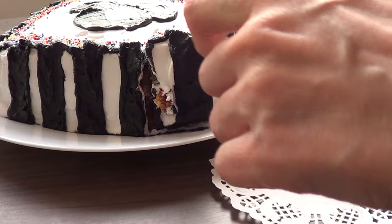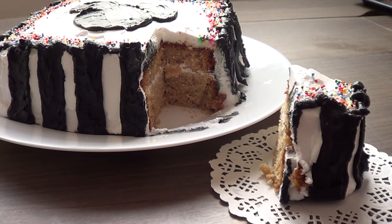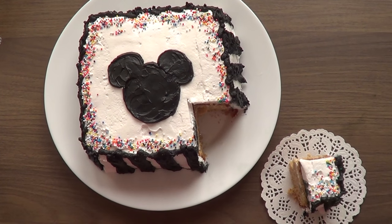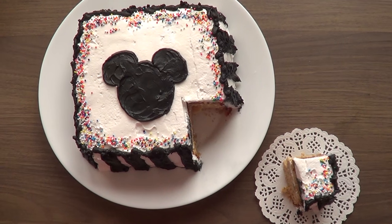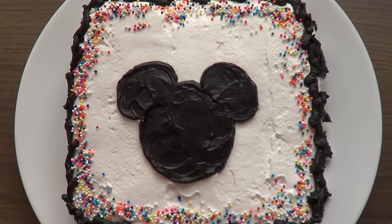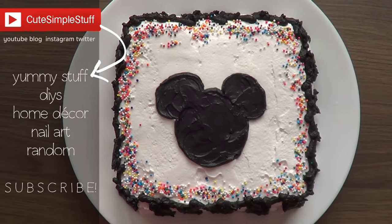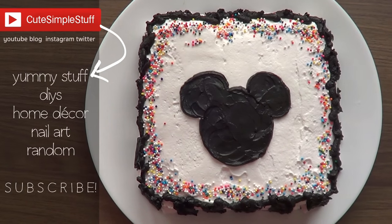This is what the cake looks like from the inside. Looking back at it, I wish I would have done two layers instead of one — my next cake is going to be like that. The cake itself is really good and my favorite part was the Mickey Mouse face. Hopefully you like this idea! If you did, don't forget to give me a thumbs up, subscribe to my channel for more, and share it. Thank you so much for watching — happy baking, bye guys!